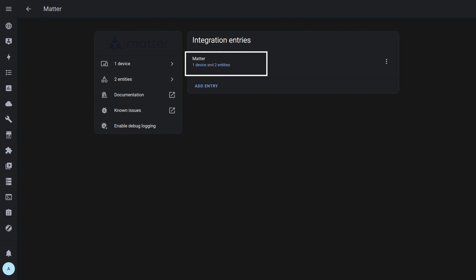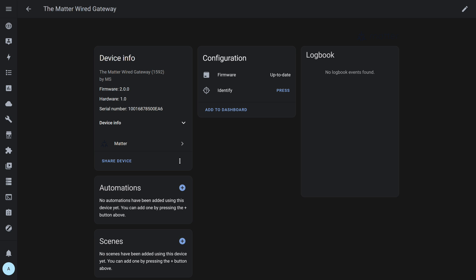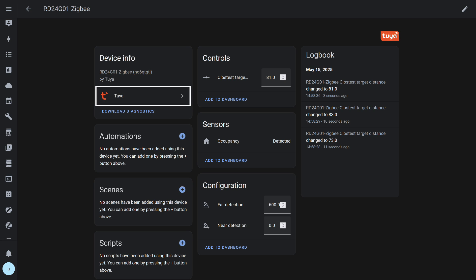The third system where the gateway is added as a Matter Bridge is Home Assistant. Given the results with HomeKit and Google Home, I don't expect to see the sensor here either — and indeed, aside from the bridge itself, no devices are shown. This Tuya standard cloud integration does make the device available, but only as a binary sensor with two statuses: presence detected and not detected. Distance data is also transmitted here.